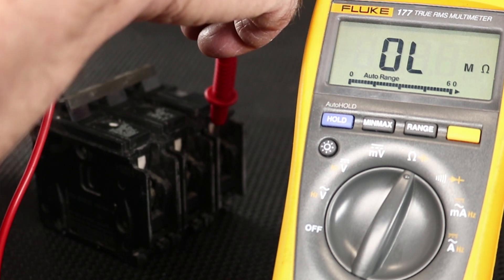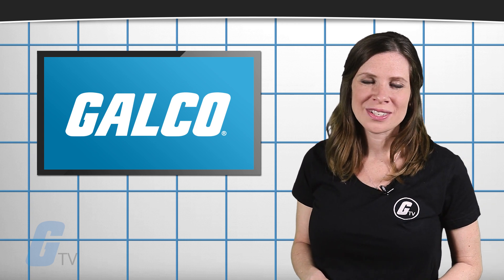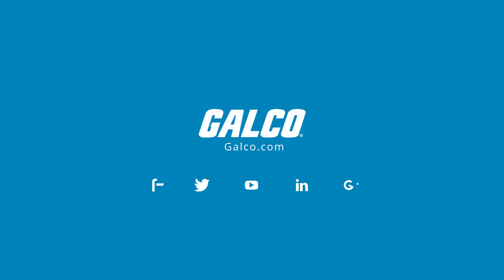A reading of any resistance indicates that the breaker is faulty and needs to be replaced. You can view our full selection of circuit breakers at galco.com.